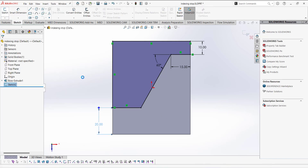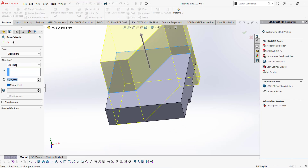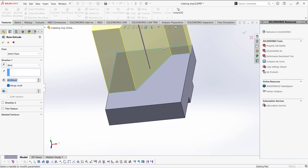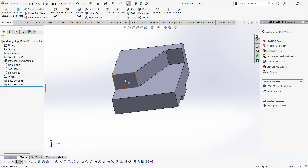The sketch is now fully defined. Exit the sketch. We are going to extrude this sketch in a blind direction, and the depth of this extrusion is 15. Click the checkmark.